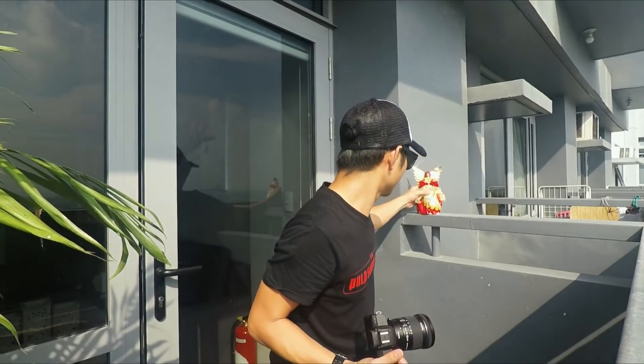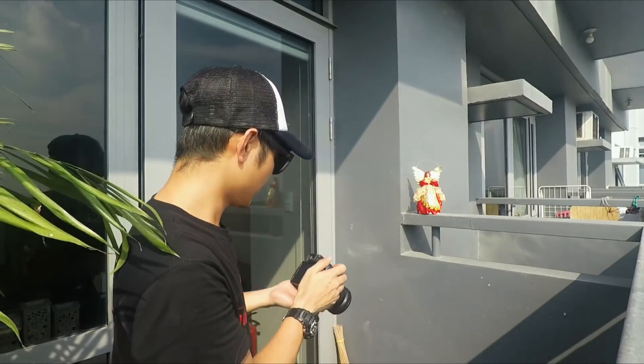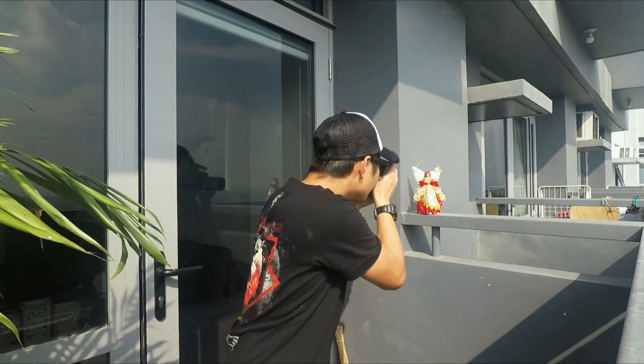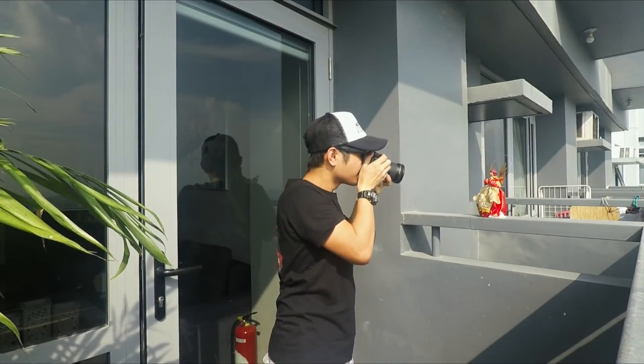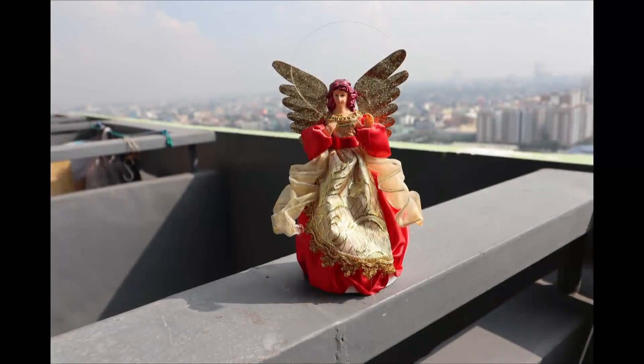So we have the result of the indoor pictures. Let's try outdoor pictures with a bright sunny day. It's so bright out here, so I guess this is a good spot. The model — let's take a picture. Wow, there you go. We are done taking pictures indoor and outdoor. The heat is so intense, I'm sweating right now.